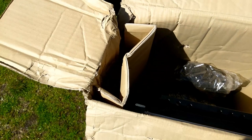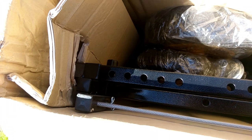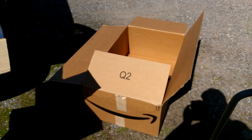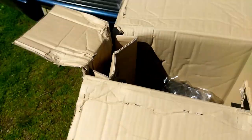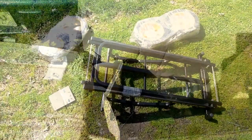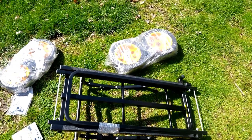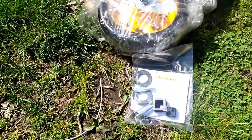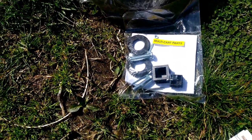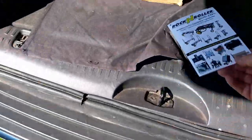It doesn't look too bad. Upon opening, I haven't even taken anything out of the box yet but it looks to be pretty good. It all arrived in that huge box - this box was packed inside that box. Here's all that was inside: the main frame, what I assume are the rear wheels, the front wheels, and a package of hardware. There was also a tag that was already removed.